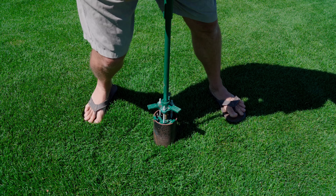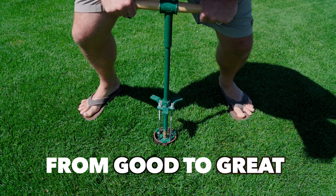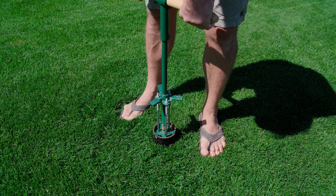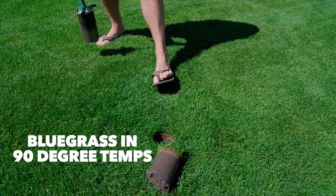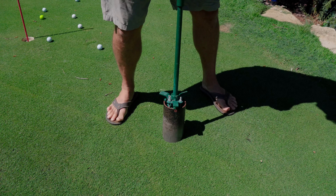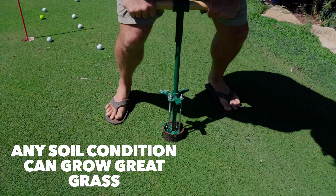If there's one thing I want to convey, I want to show you how to take your lawns from good to great. I know a lot of scratch golfers and they don't play on the PGA Tour. The difference between them and a professional making millions of dollars is five or six strokes, and I want to show you those five or six stroke pickups. We can take a lawn that's functioning good in any soil condition and make it great.